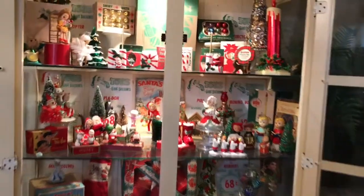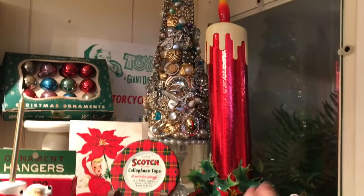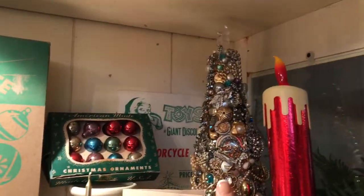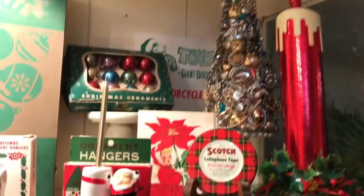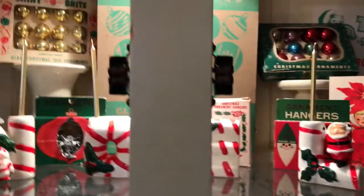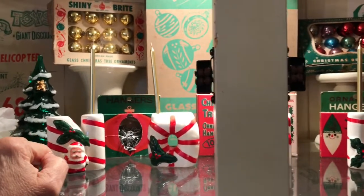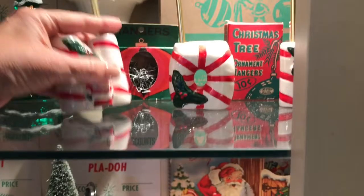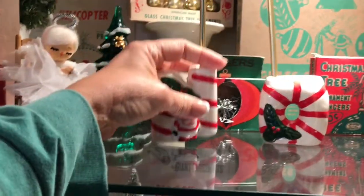I'll go through here and show y'all — this is an old vintage candle, and that's one of my jewelry trees I make with scotch hangers, and my little Noel that was a yard sale find. I think they're made in Taiwan.